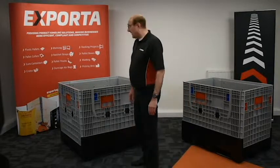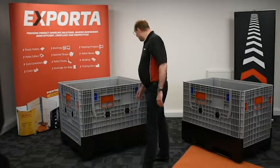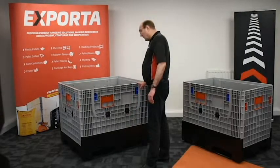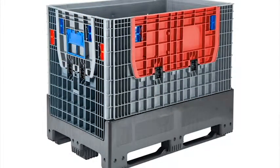All components are replaceable. And if you are looking for customisation of these boxes, for a quantity of 100 we can colour code the gates to whatever colour is specified.